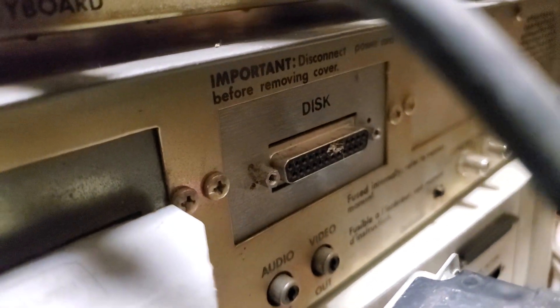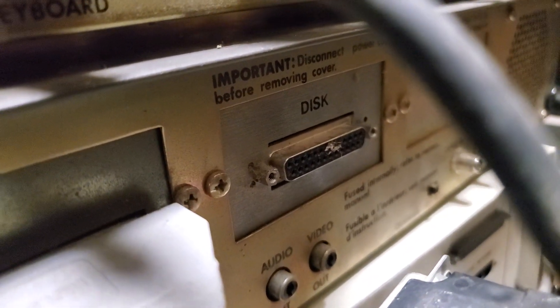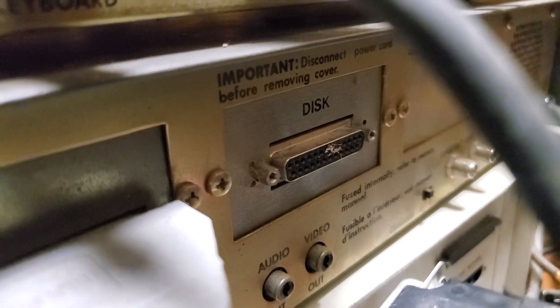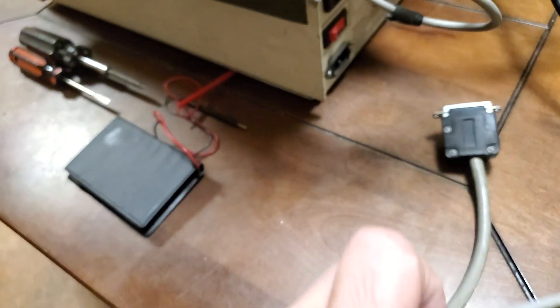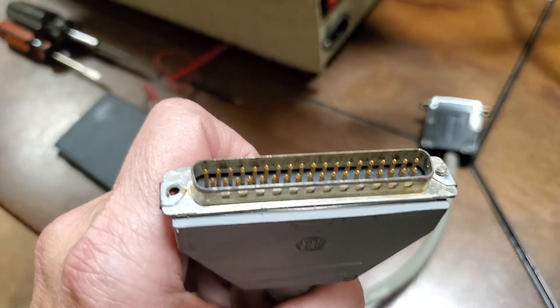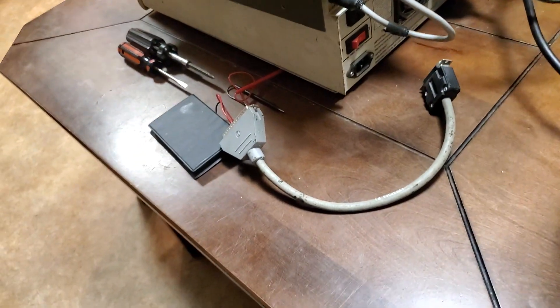It says 'disk.' That means that DB25, which is normally an RS-232 port, is actually a floppy drive port. And it turns into — I'm going to unplug this cable just to show you how crazy it is — it turns into a DB25, which you would think was RS-232, to this DB37, I think they are. Somebody can count the pins for me, but I think it's a DB37. That's crazy.